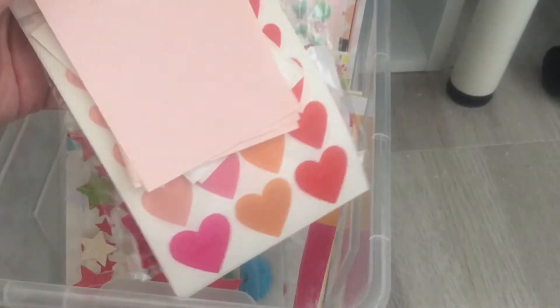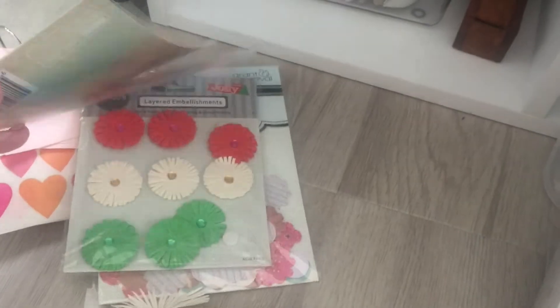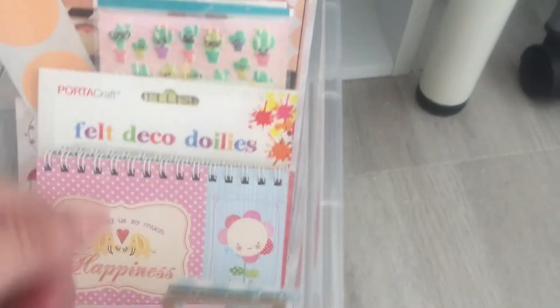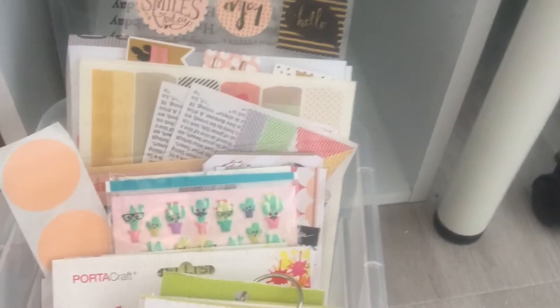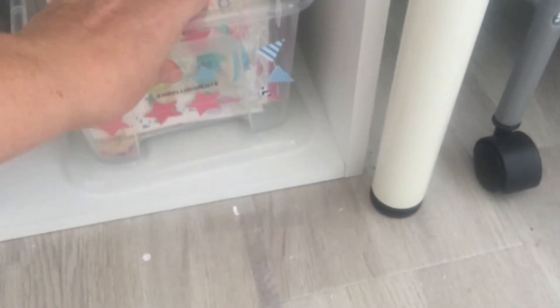This bottom tub is embellishments, as you can see. I got these little split rings from Daiso when I was over in Sydney — I think it was two dollars for eleven of them — so really handy to keep similar products together, like the hearts and so on. I can just put them out on the desk when I need to use them. I don't use a lot of them now — they were mainly stuff that I collected in the beginning.